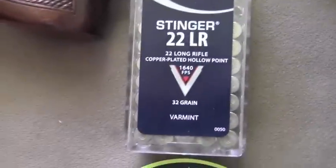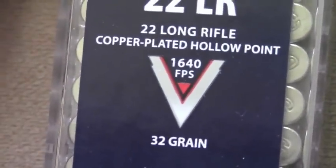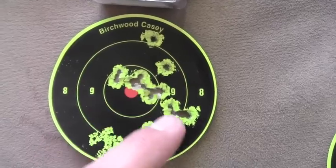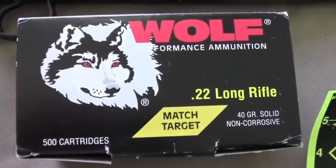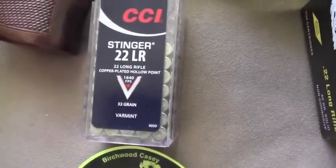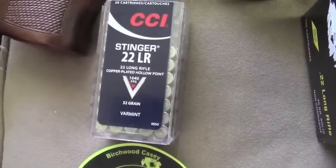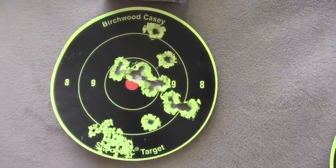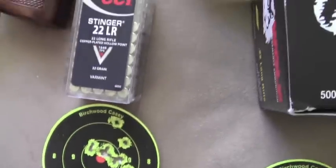Let's go over to our Stinger 22 long rifle hunting ammo from CCI. This does exceed the speed of sound — 1,640 feet per second for a 32 grain bullet — and it shot pretty well also. There's your main group right there, another smaller one here, and three flyers. It wasn't quite as accurate as the target-grade ammunition because, as we discussed earlier, small bullets like this, once they cross the speed of sound, there's some turbulence and the accuracy can start to diminish. But for hunting needs, this is pretty much all you need — you can get an accurate clean kill on pest animals or small game.